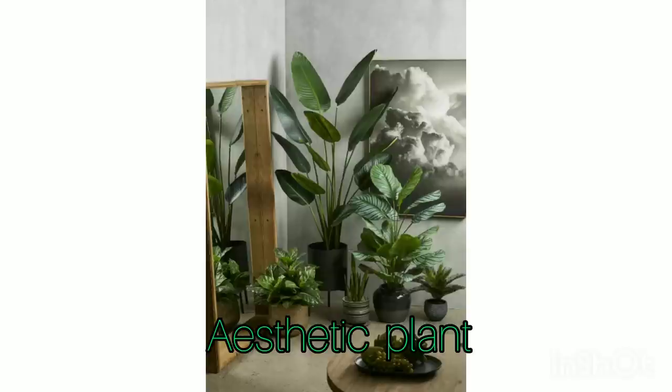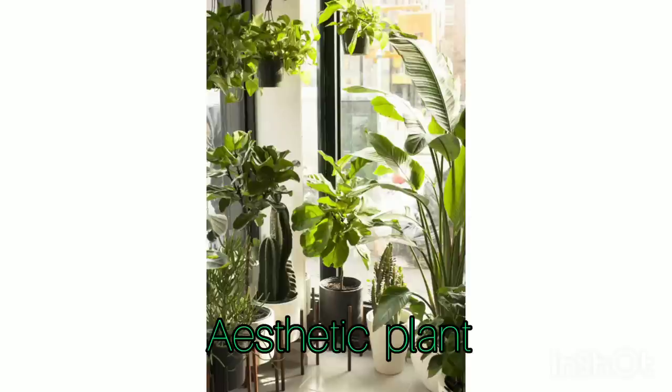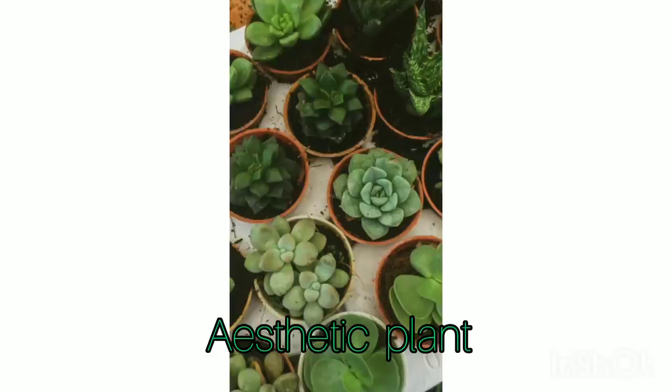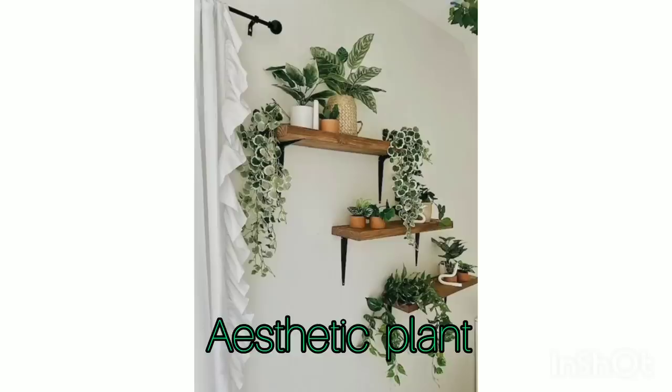I believe most of you are aesthetic fans, so do watch this video if you are trying to find aesthetic plants for your home. Here we have a lot of ideas for indoor plants. Most of the plants we show you today are about greenery, which are really useful and also aesthetic wherever we want to put them in our house.